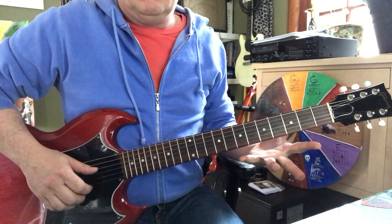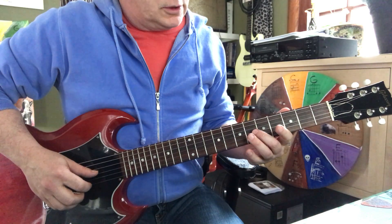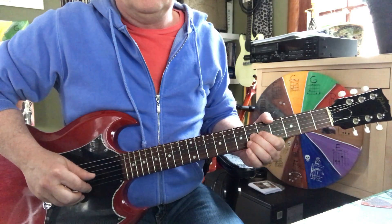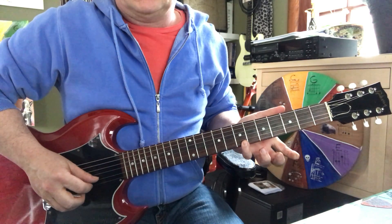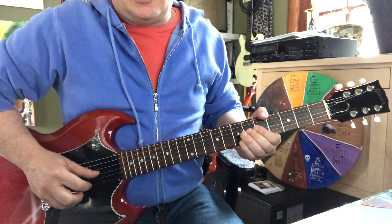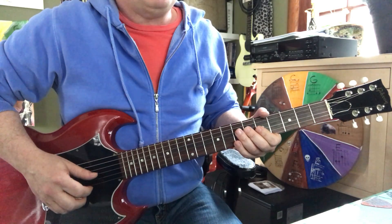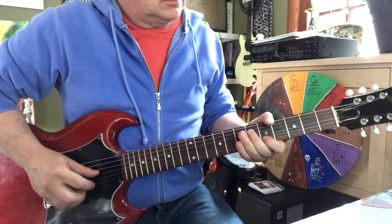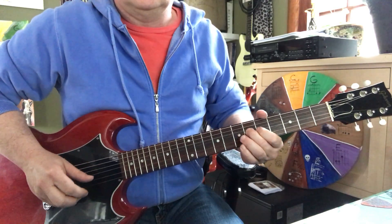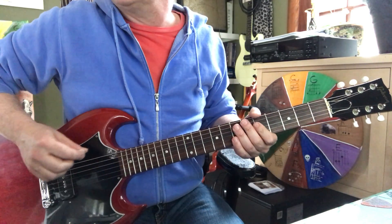The next part is on the third string sixth fret — bend a whole step — and first string seventh fret. You end up on the fifth fret of the first string for the A.